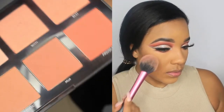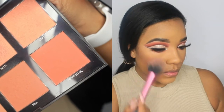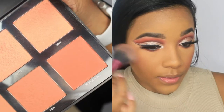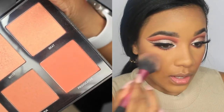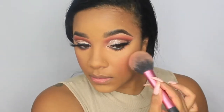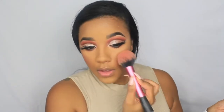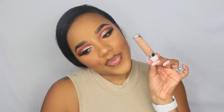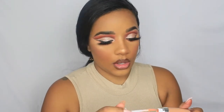For blush, I'm using the Morphe W8 blush palette, mixing the shades Provocative and Sweet together. Provocative is an orangey-red shade that I absolutely love, and Sweet is a pale peach — I can't use Sweet on its own so I blend it with Provocative to lighten it slightly. I feel like it gave me the perfect mix between the two shades.